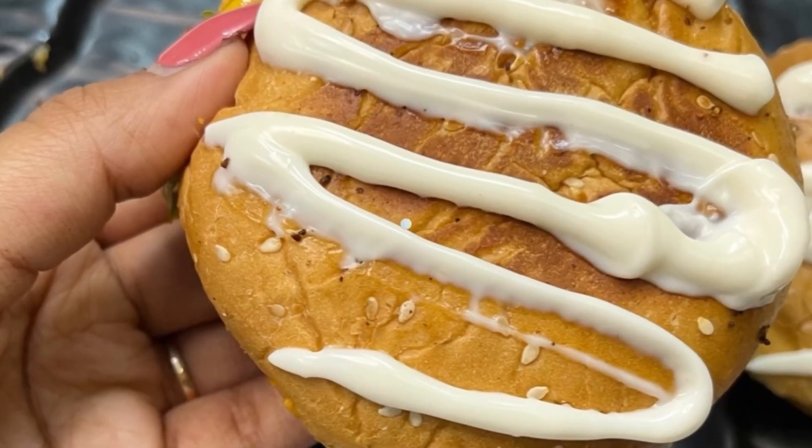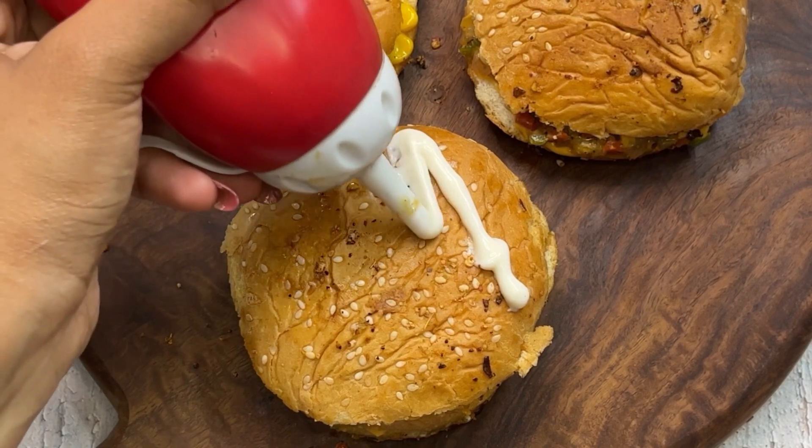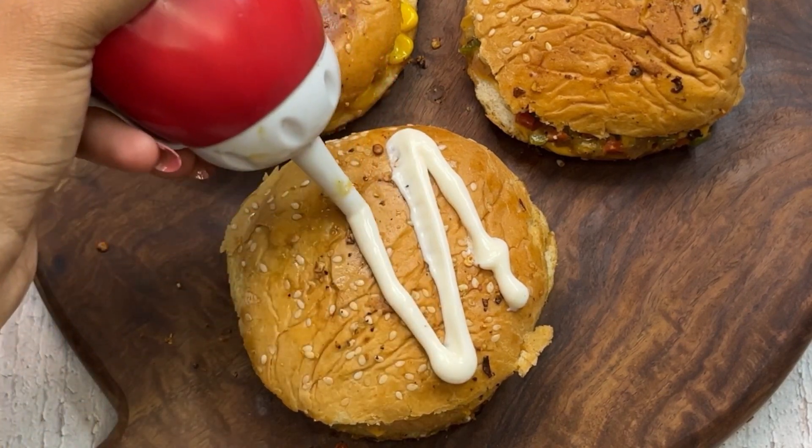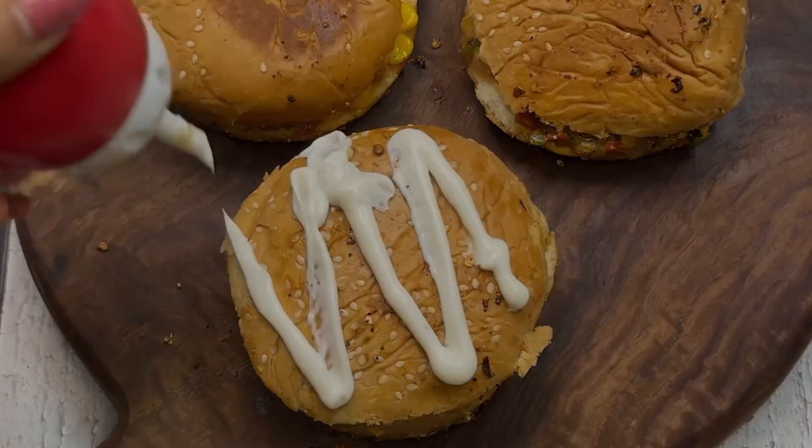We always eat tiki burgers, but in tiki burgers there is a lot of effort — make tiki, make this, make that. So today we have a very simple recipe that is very yummy and crunchy.